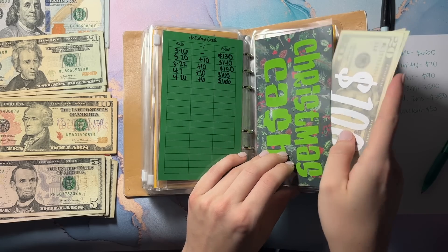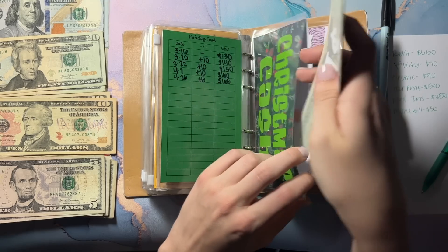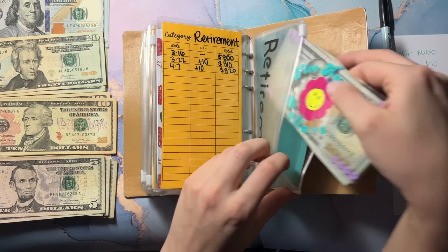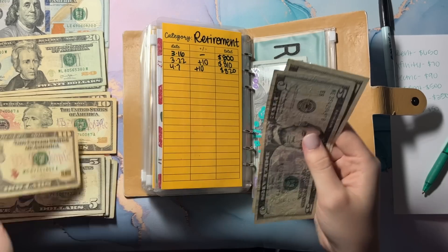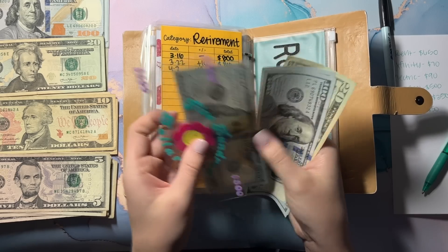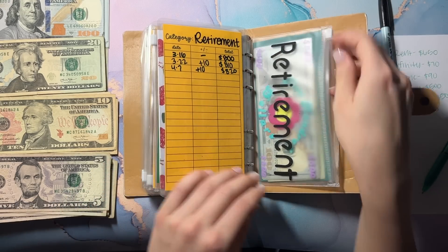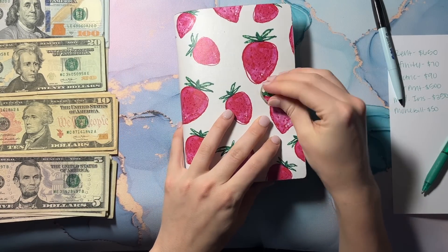I decided to keep my money in my high yield savings account every $100 instead of every $500, because I don't need this money for a long time — there's really no point in it just sitting there. And then we can do a 20 right here. I probably could do the same thing with retirement, putting it in the bank at every $100 — I don't know why I haven't done that.